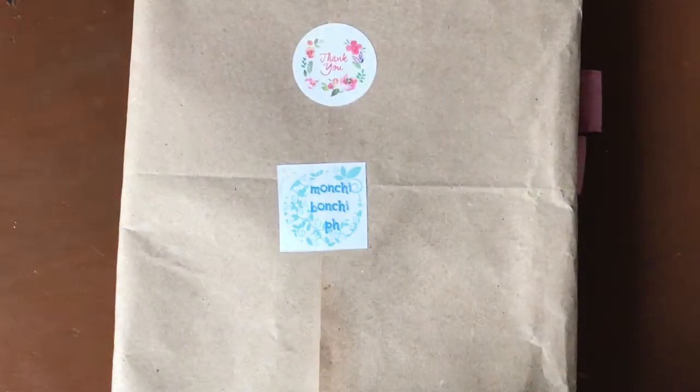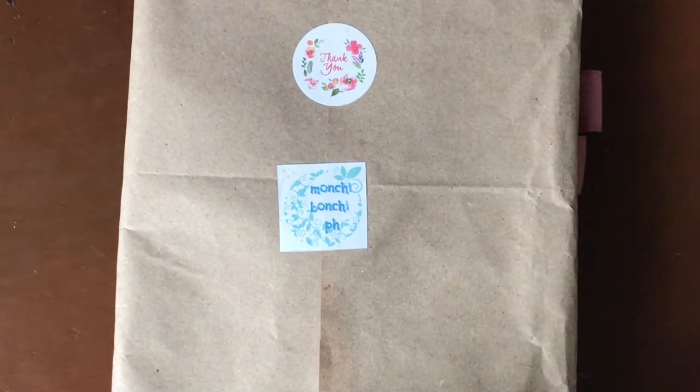Hi everyone! It's Paula and I'm super excited to be bringing you our first Support Local PH for the month of February. This month's feature is Monchi Bonchi PH.